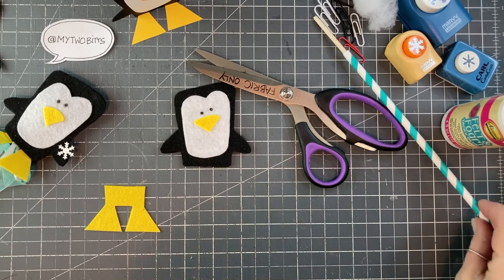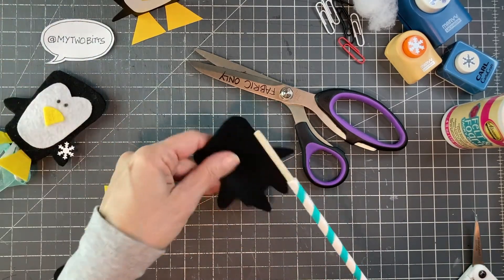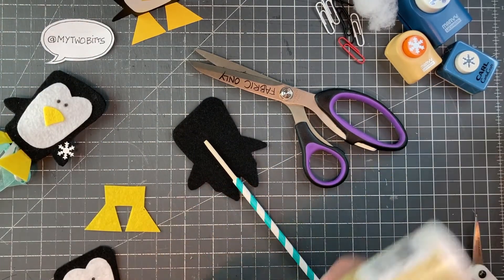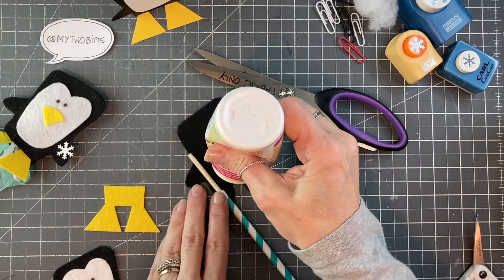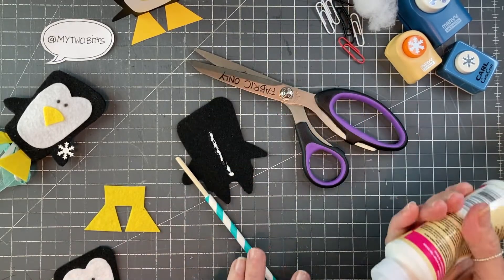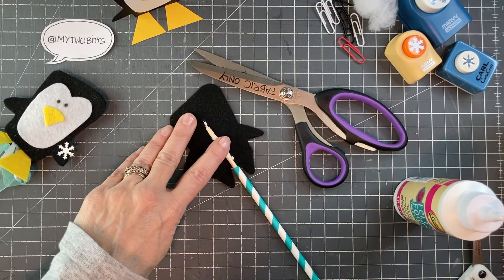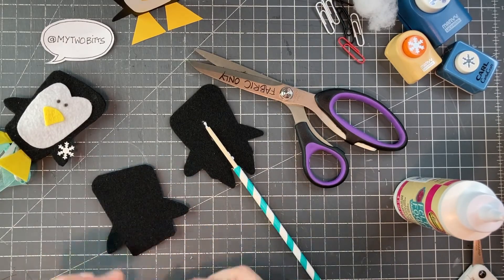And now we are talking construction. My wand is probably still a little bit wet, but we're going to persevere. I'm going to lay a little bit of glue right up the center here, and then put him back in place. And then I'm going to attach the feet to the front.